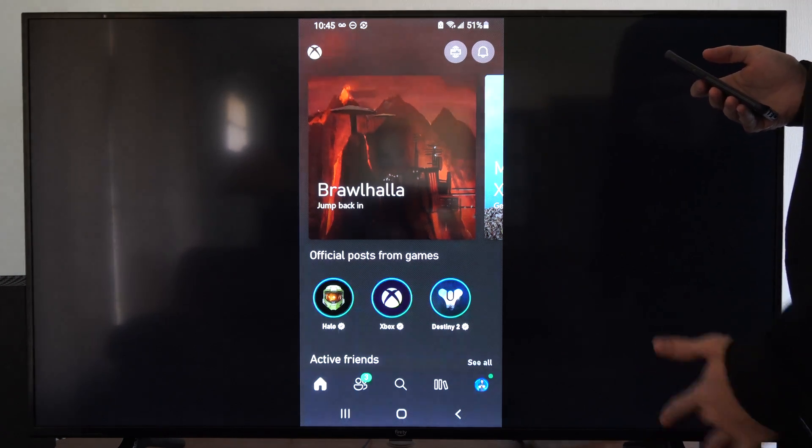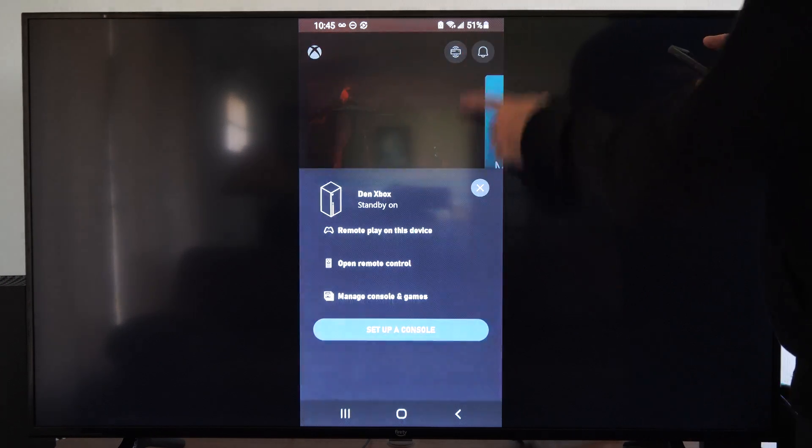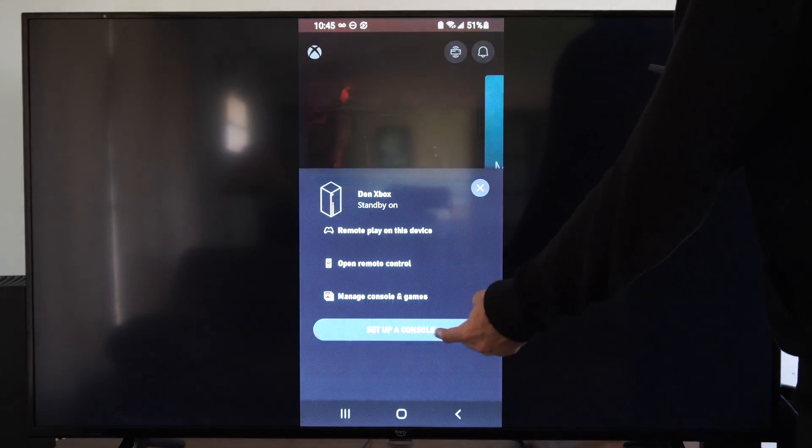So we can do this a couple different ways. We can simply select this icon on the top right here, and then we can go to Remote Play on this device. Just make sure your Xbox is set up and connected.